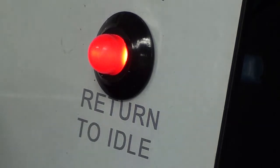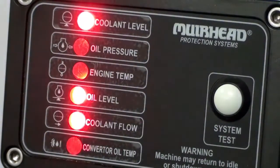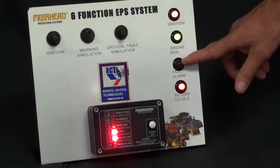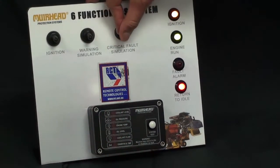The system can be set up as a warning function, where you'll get LEDs come up on your panel to indicate a fault, as well as the alarm light coming on. Or it can be set up as critical,